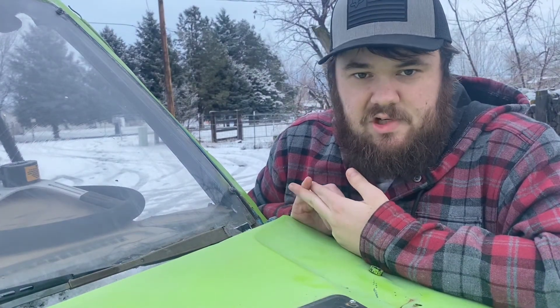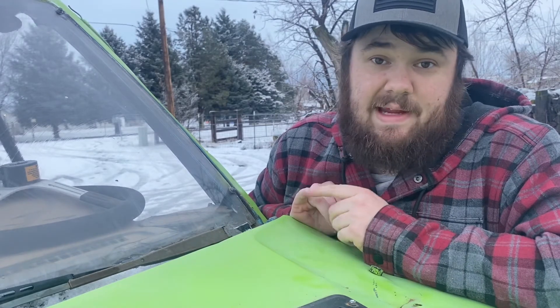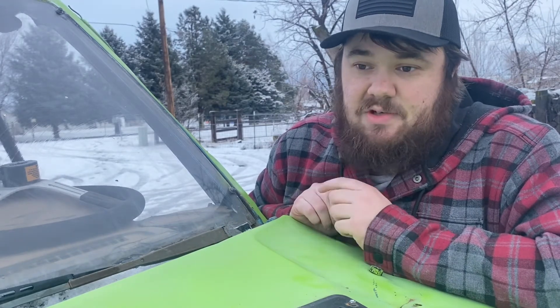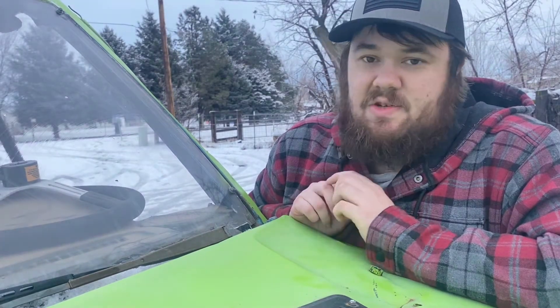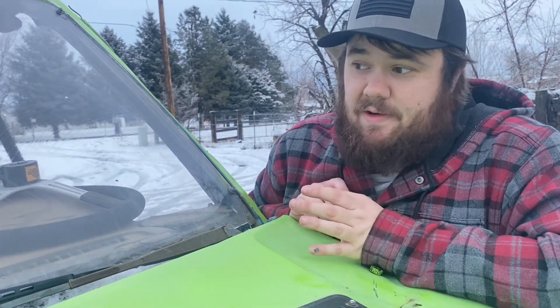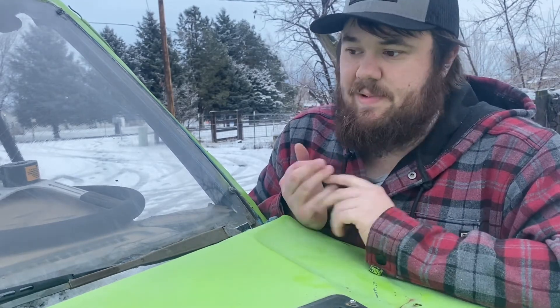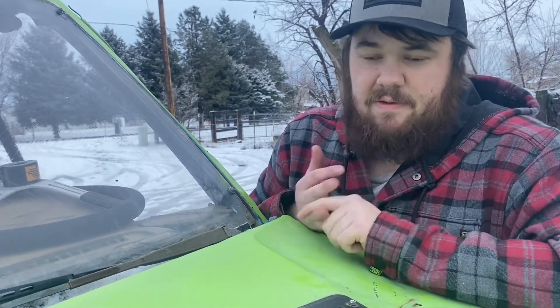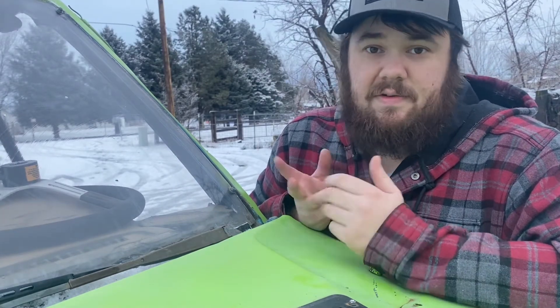Some tips for people new to buffing: start your machine out slow, especially if you're working on paint. Make sure the machine is dialed way down because you will overcook that clear coat if you're applying too much pressure with too much speed or you don't know what you're doing. But if you start out slow with not a lot of pressure, you'll get it down and feel more comfortable as you go.